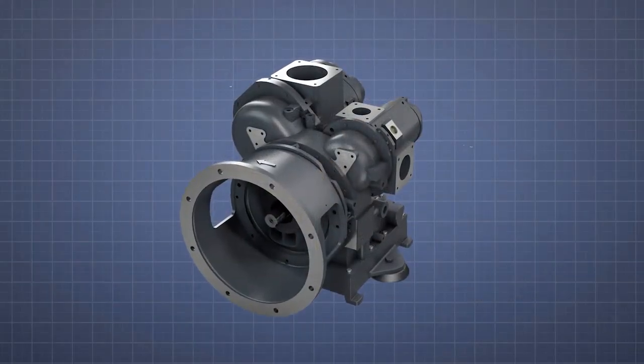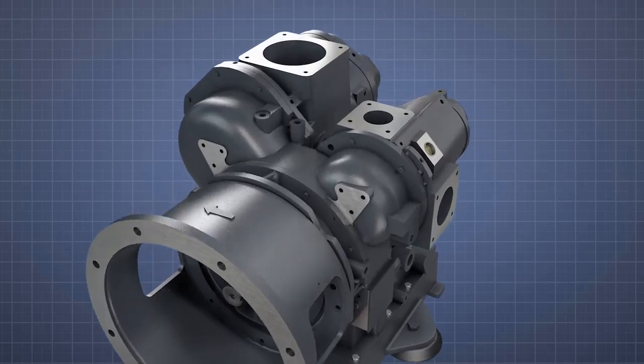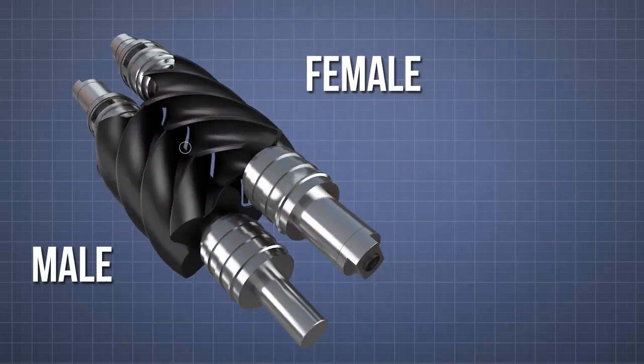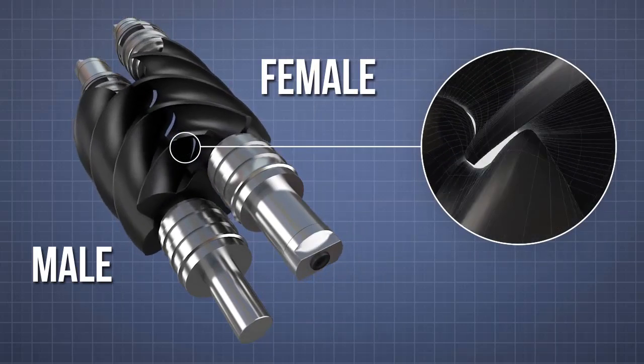The Gardner Denver air-end is a two-stage oil-free compressor unit. Both compression stages comprise male and female rotors with a special protective coating. There is no physical contact, either between the matched rotor pairs or the rotors and the air-end casing.